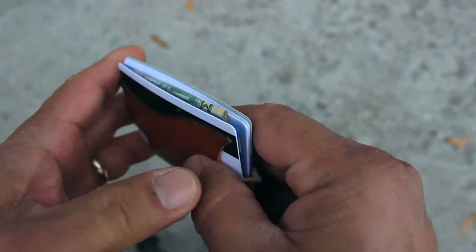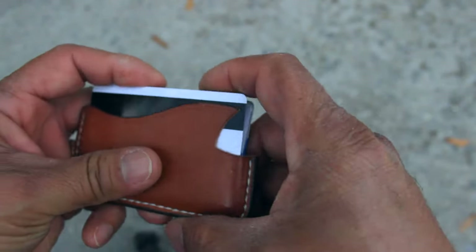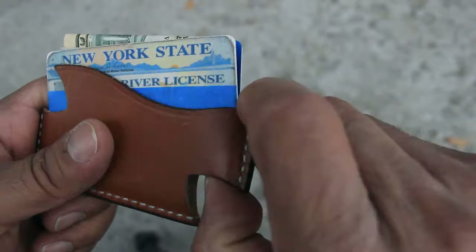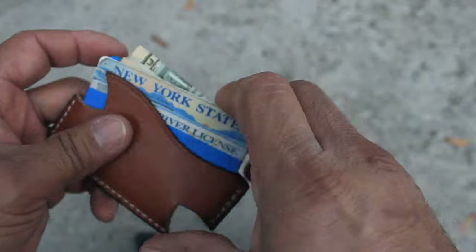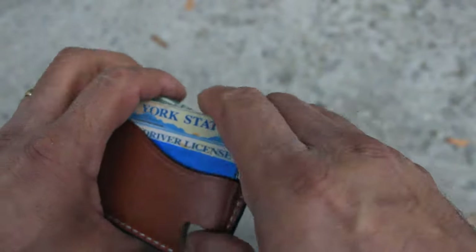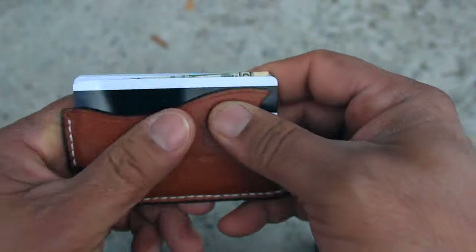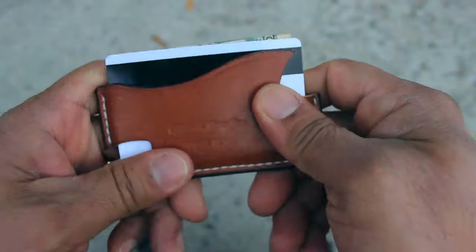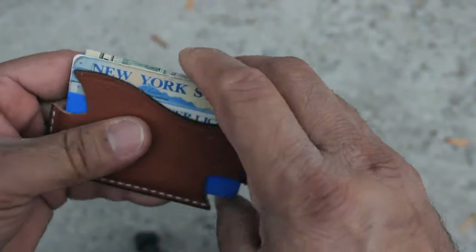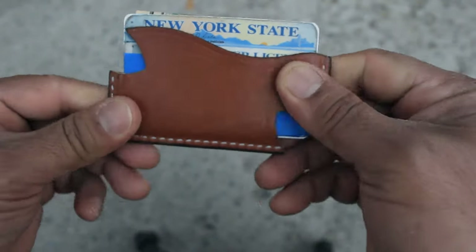If you need to take out your money, just pinch a little and reach in, or come up from under and push things out — they come out nice and easy. I love this type of wallet because it forces you to carry only extremely minimal stuff, just what's necessary for the day. In this case, I only need these credit cards and ID for the whole week. It feels really good, very well done and well made.